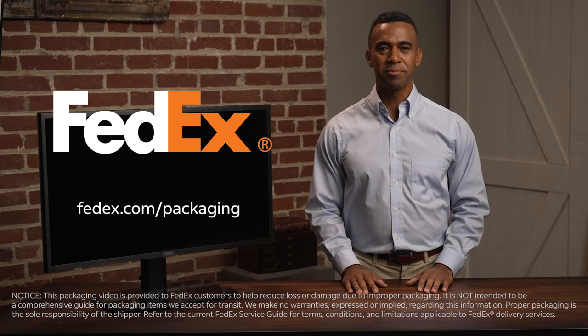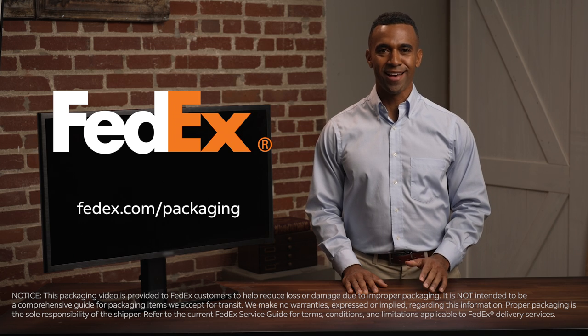Now you know how to ship a TV or monitor with peace of mind. If you need help, you can bring your TV or monitor to a FedEx Office location. For a fee, our expert packing team can select the right materials and package your shipment with care. For more packaging tips, visit FedEx.com/packaging.